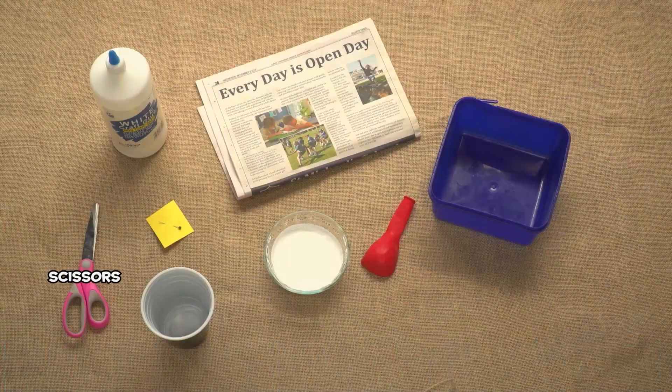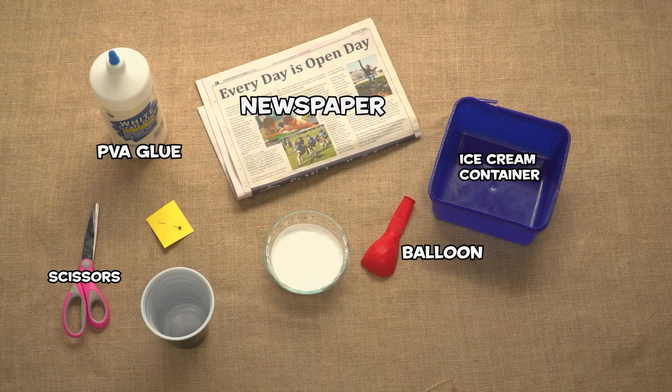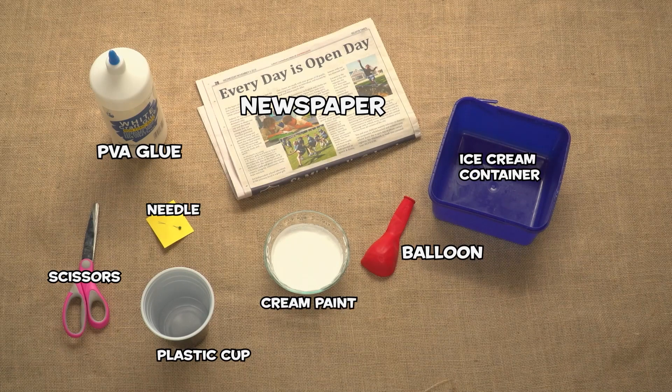You will need scissors, some PVA glue, newspaper, a balloon, an old ice cream container, a plastic cup, cream-coloured paint, and a needle to pop the balloon.